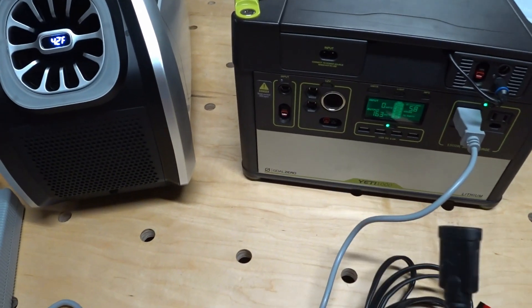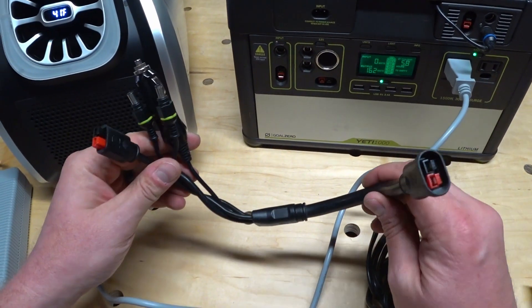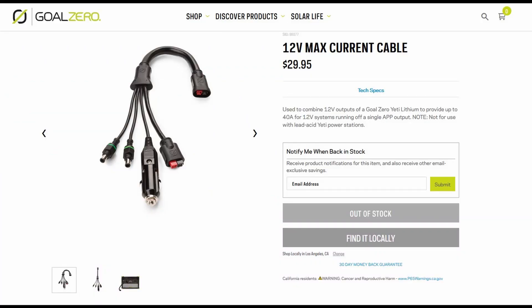I've got the Mark II running off the Yeti's inverter right now, which is less efficient than running at straight DC. When I get a 12 to 24 volt boost converter, I'll be using this cable to plug into the converter. This is Goal Zero's max current cable — it allows you to plug into all of the output ports on the Yeti, combining each 10 amp output into a max of 40 amps at the Anderson plug.